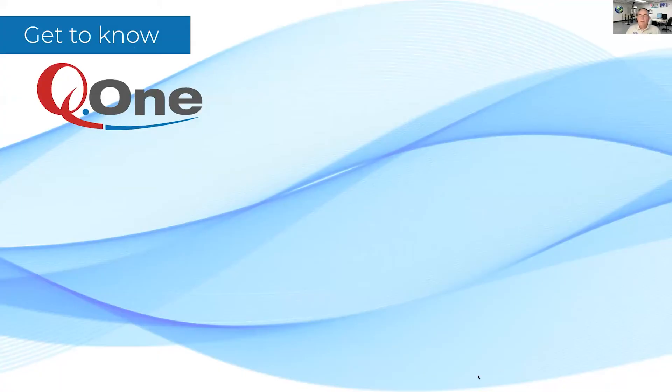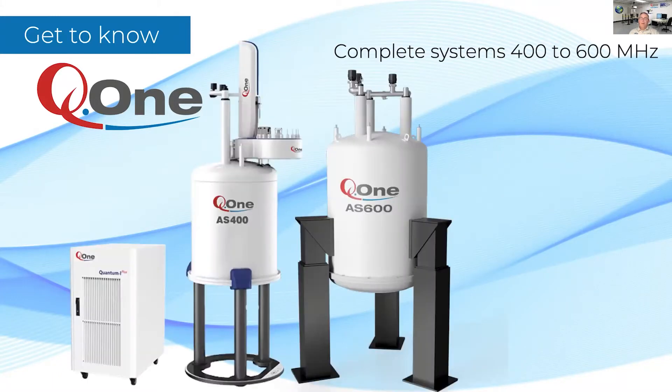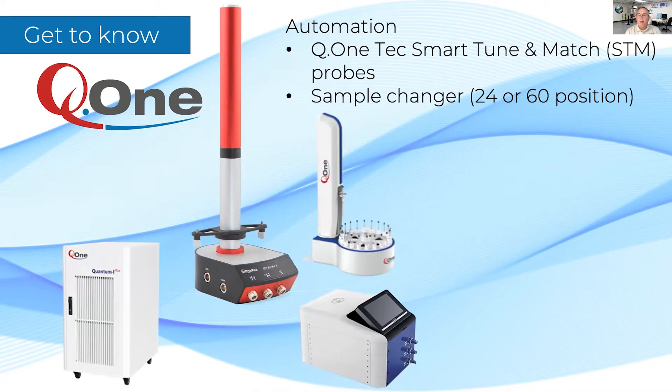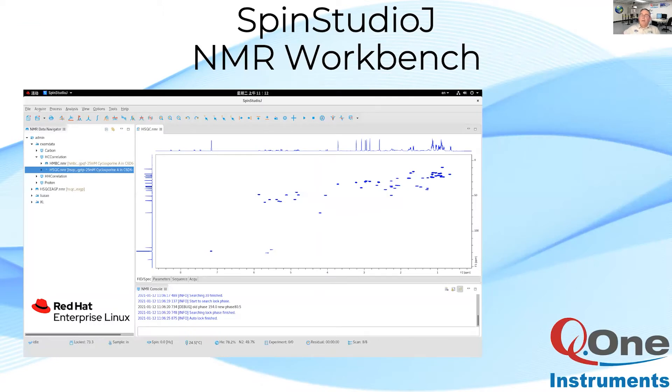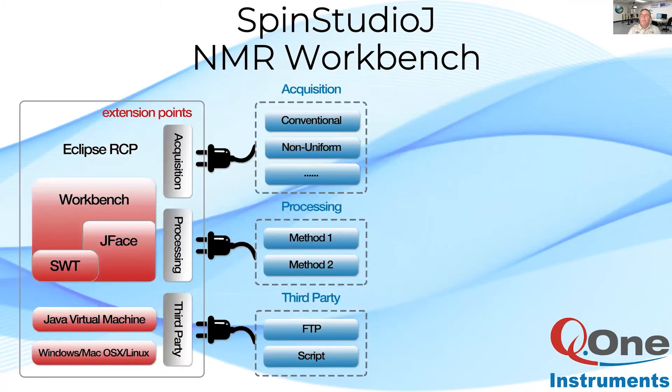Q1 designs and manufactures complete spectrometers from 400 to 600 MHz for routine use in the research laboratory. Want to upgrade an older system? Q1 can retrofit AS and Ultra Shield magnets with complete upgrades including automation for less than you think. Q1 offers NMR instruments with excellent performance at an unbeatable price.